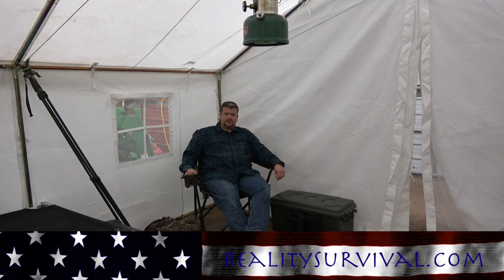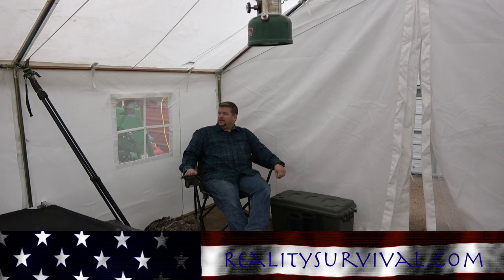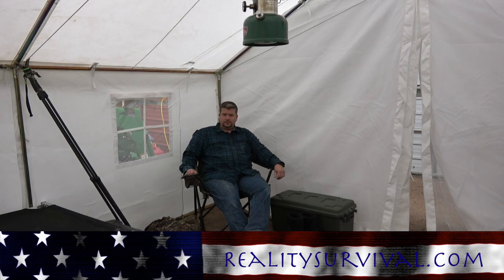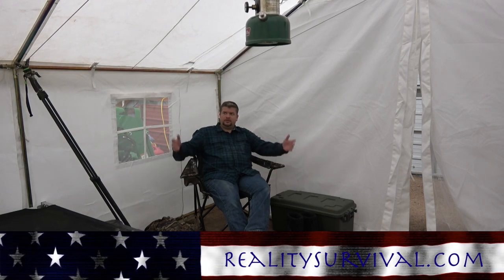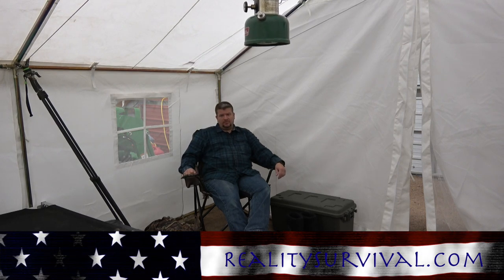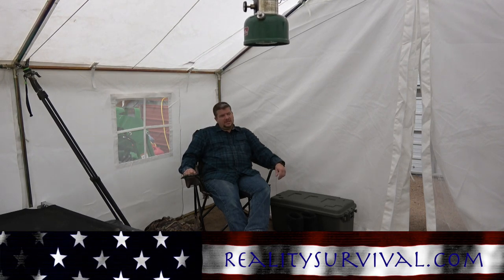Hey everybody, I'm JJ Johnson, you're watching Reality Survival, and today I am coming to you from my new canvas tent from Elk Mountain Tents. If you guys want to check these out, you can see them at elkmountaintents.com.